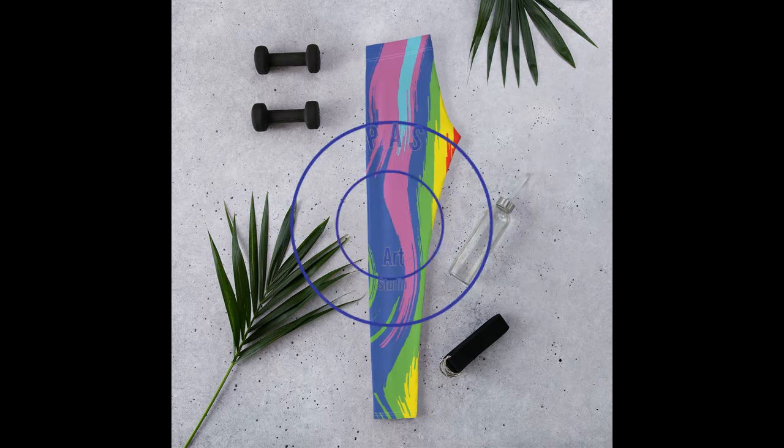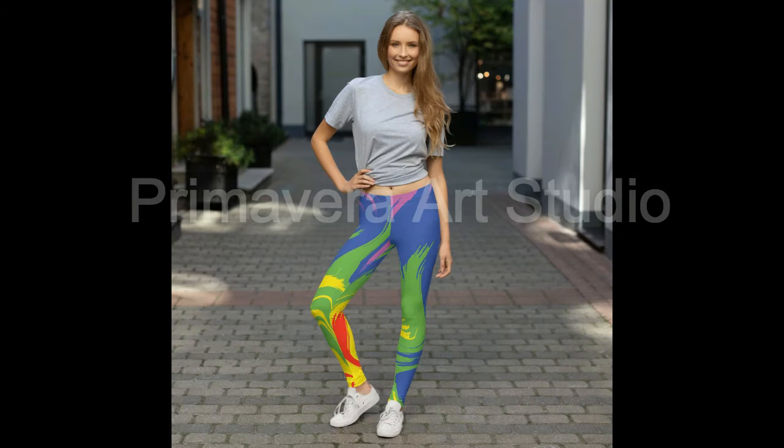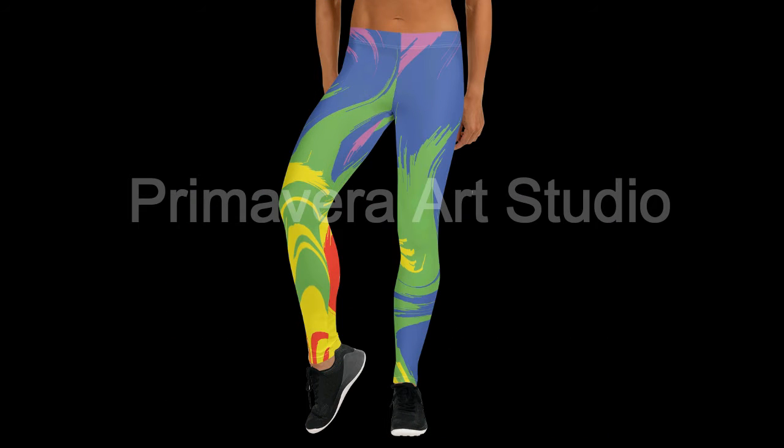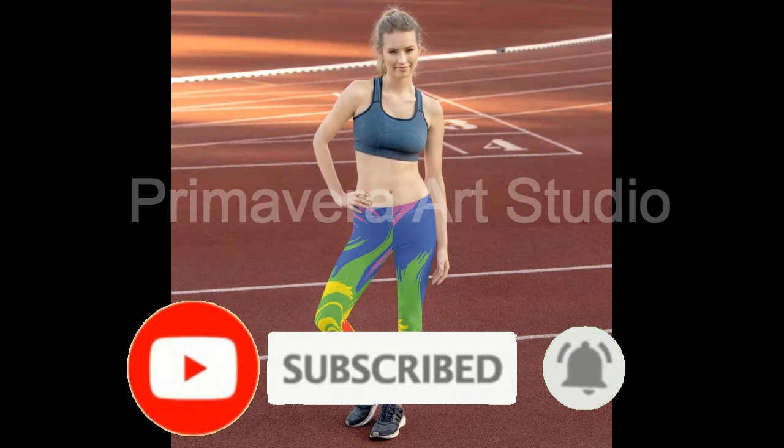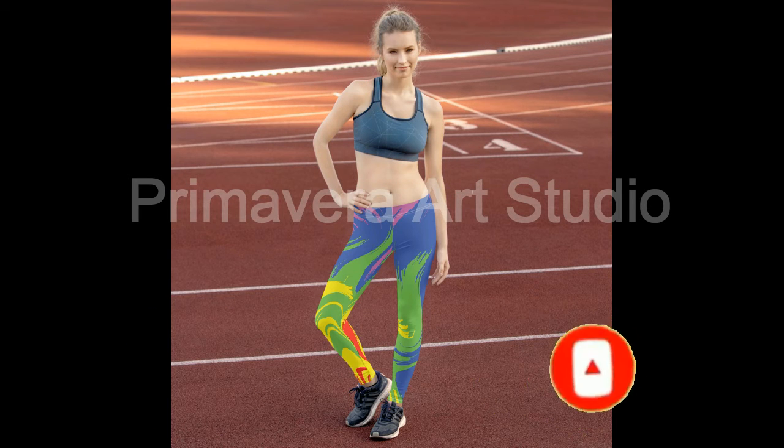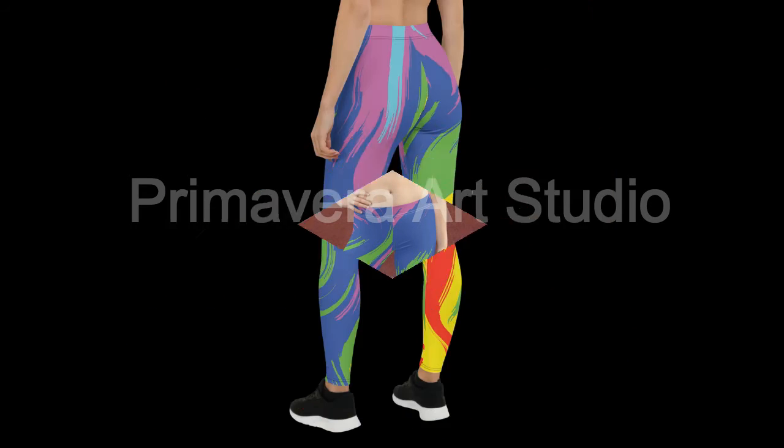Welcome to our channel Primavera Art Studio. In this video we will launch a new design of all-over print leggings. Don't forget to subscribe and like our channel for more updates — new designs will be updated soon.